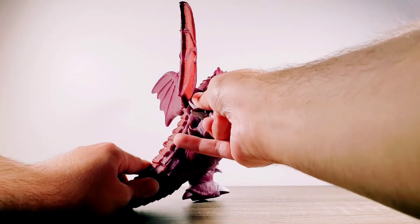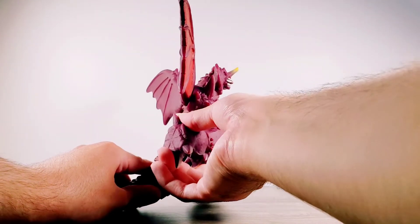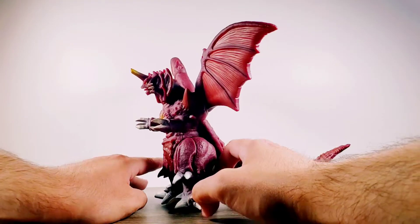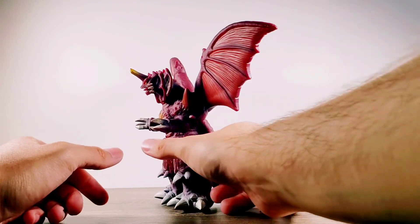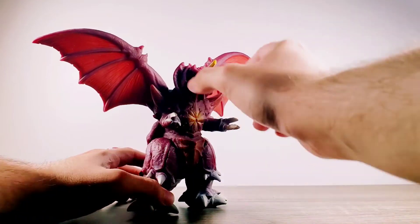Alright, we made it. Pretty much the same thing on the other side as what I just did a few moments ago. Now, what about the head?